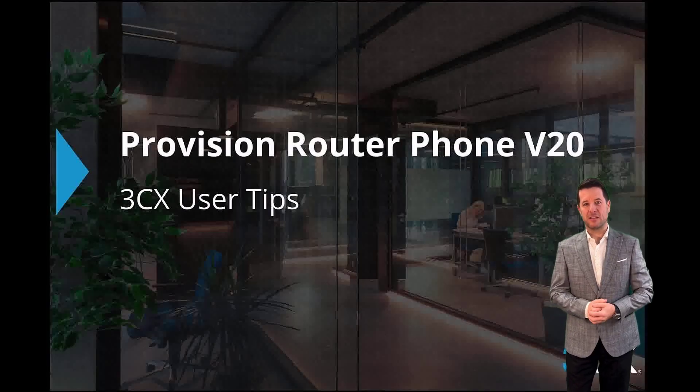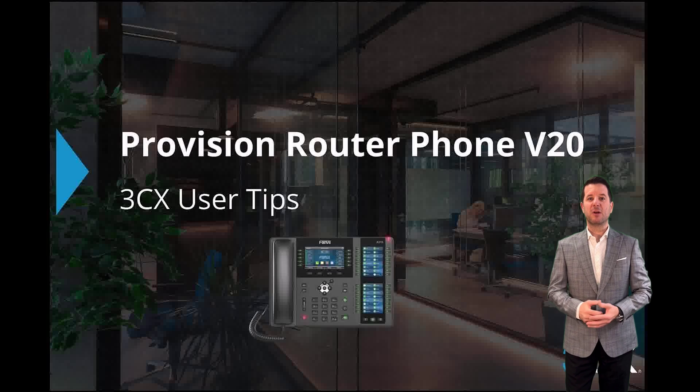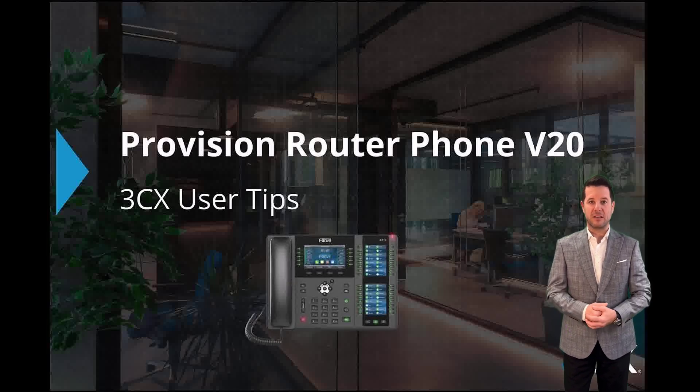Thank you for joining us for another 3CX User Tips. Today I'll demonstrate how easy it is to provision a router phone with 3CX version 20. Router phones come with 3CX SBC software built into their firmware, ensuring a seamless connection with the PBX without running into firewall issues. So let's get started.